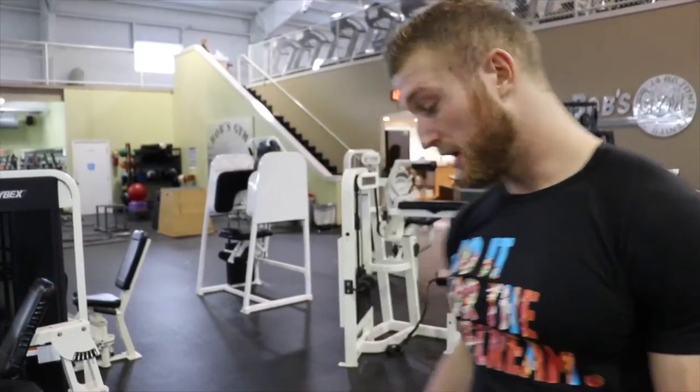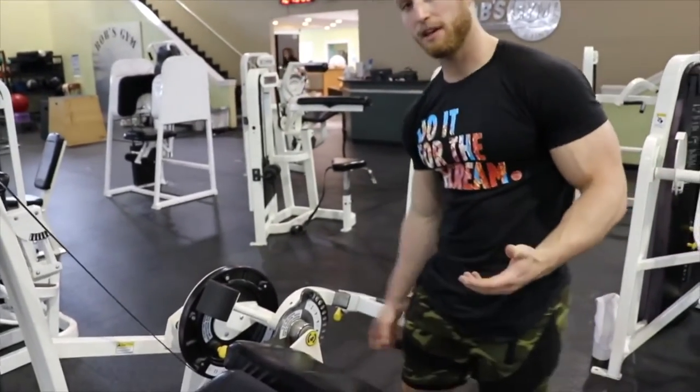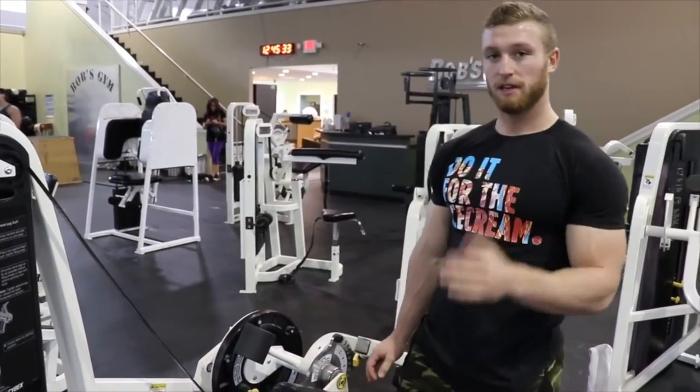The first point is just to make sure you have this leg piece in the right place. You want it to fall kind of right above your shoe line, kind of on that Achilles, or right above the Achilles.